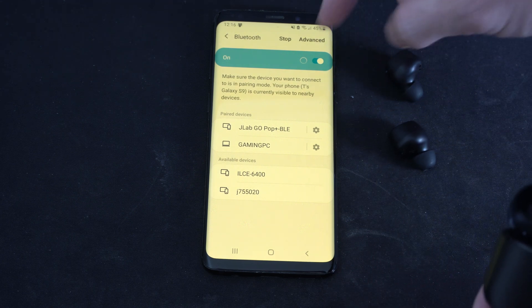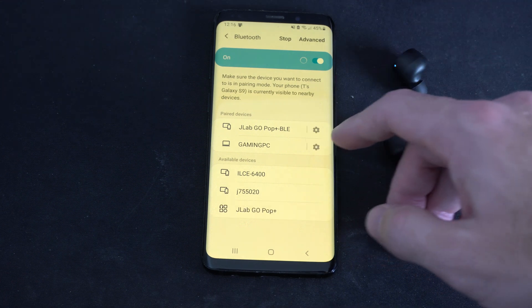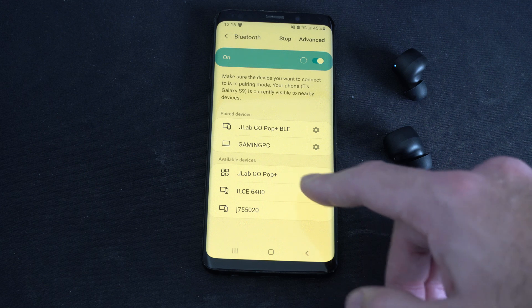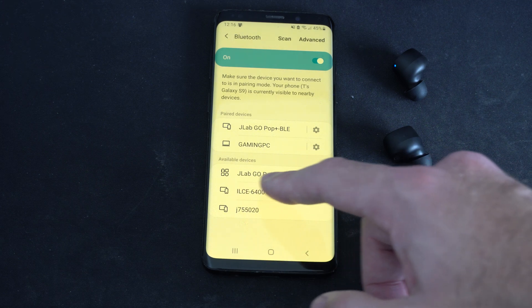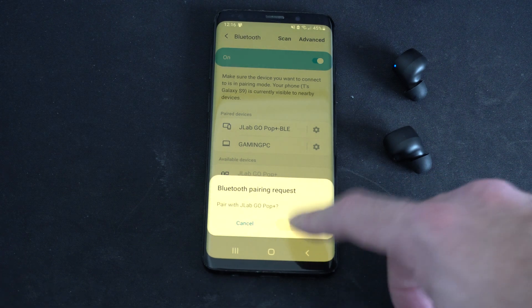And when you do this, it's going to display under available devices. So you can actually see it's connected and paired on the top. But here it is on the bottom — JLab Go Pop Plus. Let's select this and it's pairing. Let's go to OK.